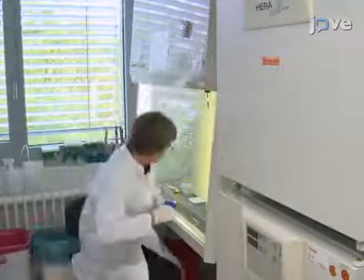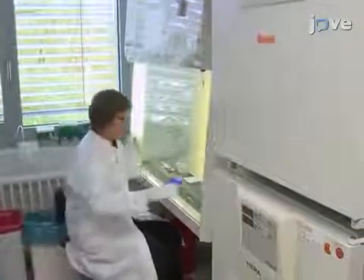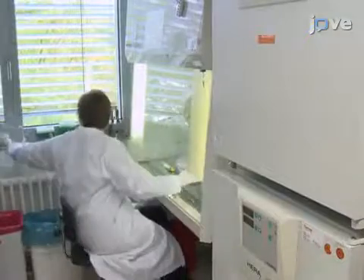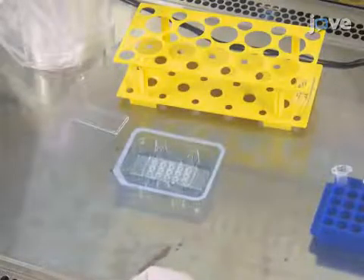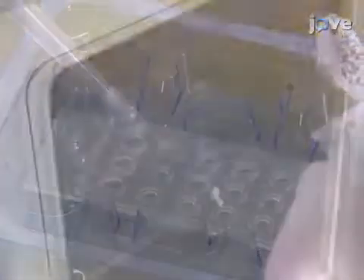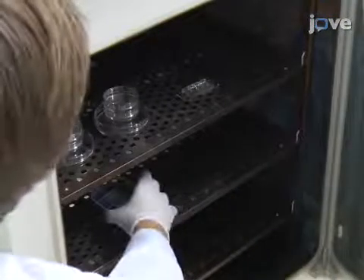To set up the plates, first add 20 µL of freshly made α4β1 integrin solution into each well. Plan for one allantois per well. Do not deposit any solution with air bubbles, as this will prevent proper coating. After loading the wells, incubate the plate for an hour in a humidified incubator.